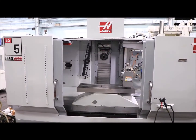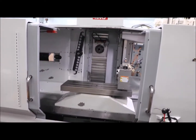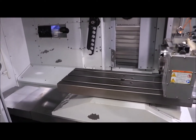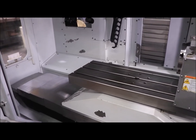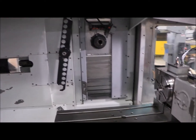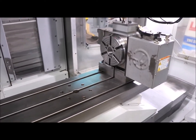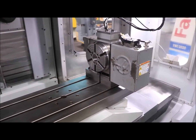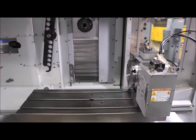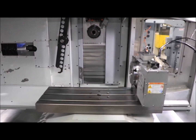We have a Haas 5-axis Horizontal Machining Center, Model ES5-4T. The machine has a 40x15 table as well as an HRT-210H 8-inch Rotary Table, so you have a rotary platen and a rotary table. It's a Cat 40 with an 8,000 RPM spindle, 24 ATC, and Renishaw probing.